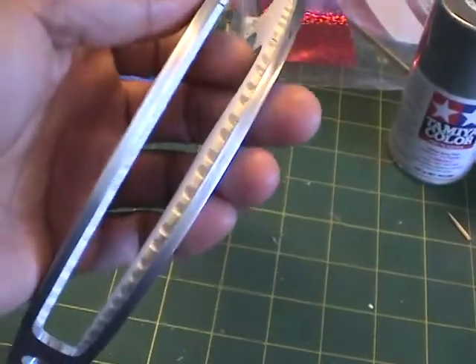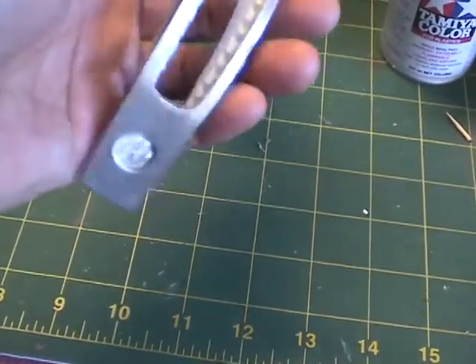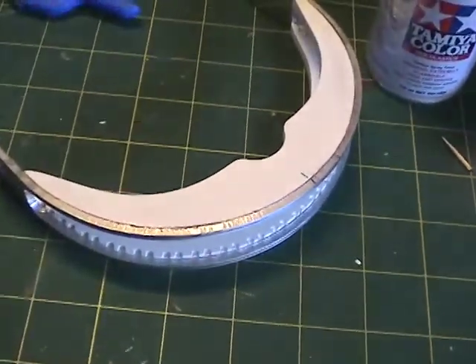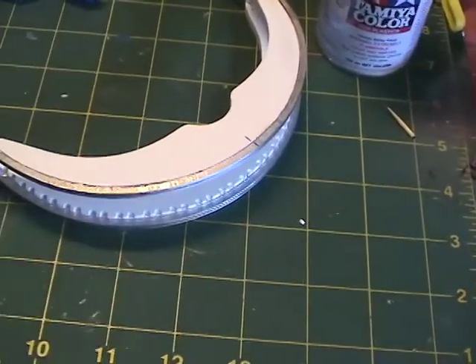I'm going to polish up the metal a little bit using a scouring pad, as recommended. I sanded some of the surface with a fine sandpaper as well. Then I'll prime it, paint it, and the next step will be to start putting in the rods.